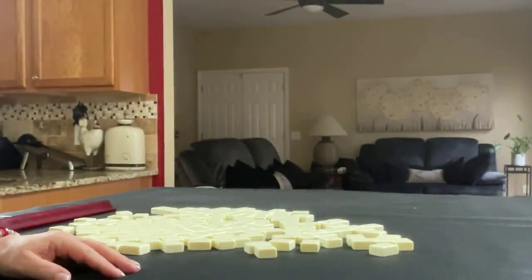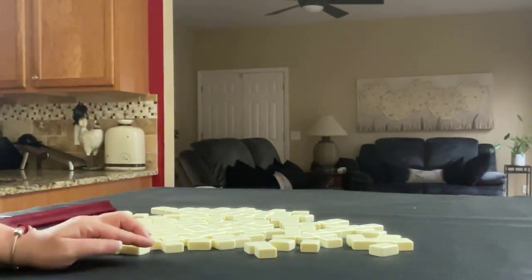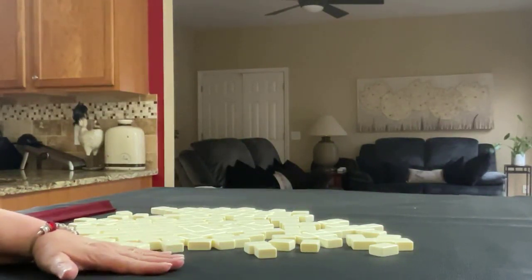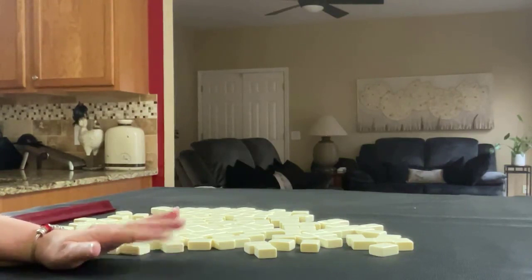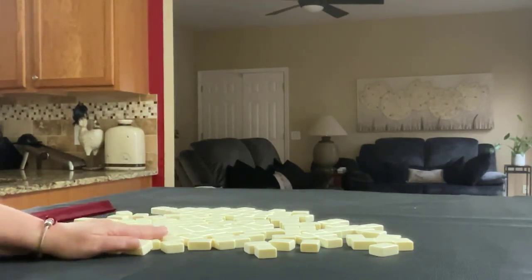We're going to be the dealer for this exercise, and we're going to do two iterations. For the first one, we're going to identify the strength of the hand, and then we're going to do it again with a plan B. I'm also going to create a mock Charleston with no jokers.